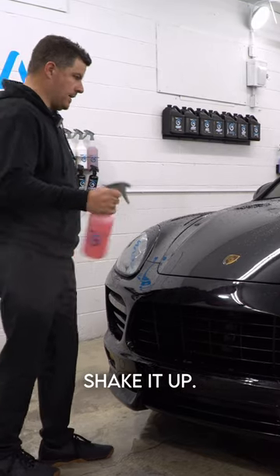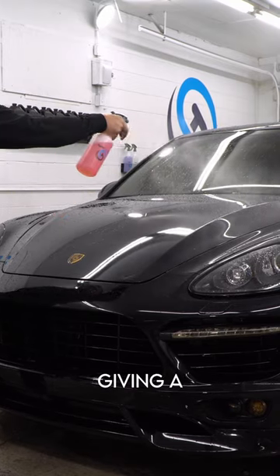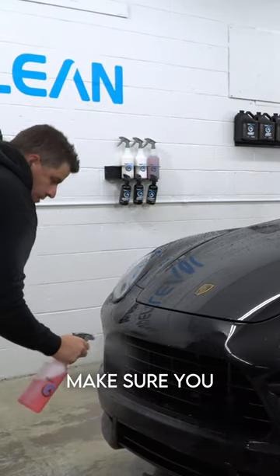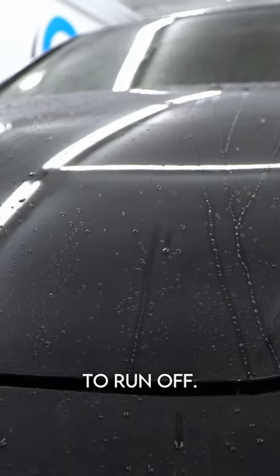Now we're going to spray coat — shake it up, you're going to hear me say that every time. We're just giving a light mist; this is a spray and rinse product. Especially these hard-hit areas, this is where you want to make sure you get protection. You can already see it's starting to run off.